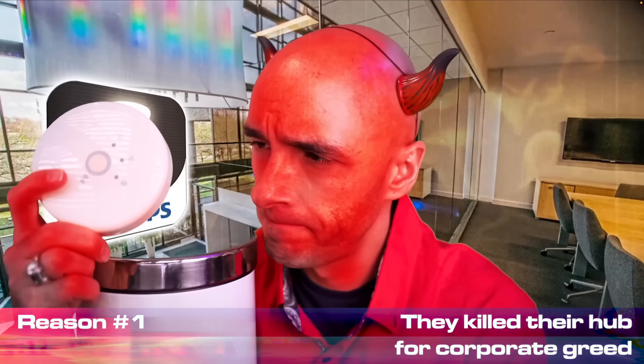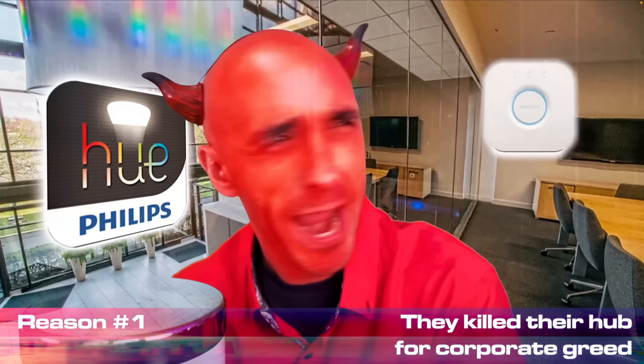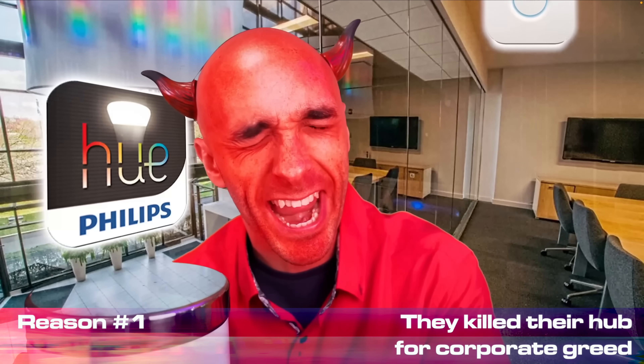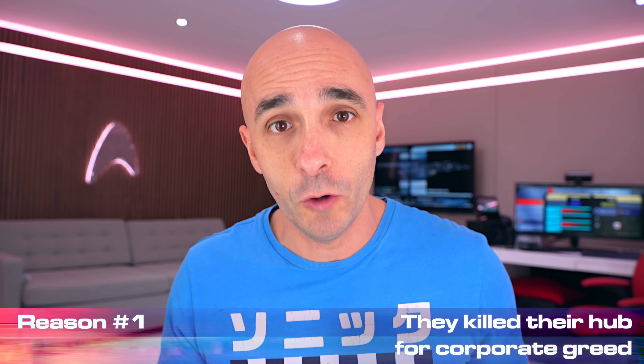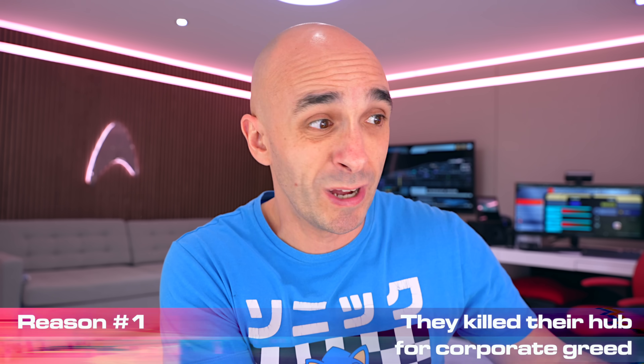They're a bunch of unscrupulous pricks. Look up the Phoebus cartel - they've been at it for over a hundred years. In complete seriousness, Philips Hue once decided they would kill off their smart home hub so that you would have to buy their latest smart home hub just to make it work with Apple HomeKit, even if you didn't use Apple HomeKit. They actually killed it from across the internet, made it entirely pointless and we all had to put it in a bin.